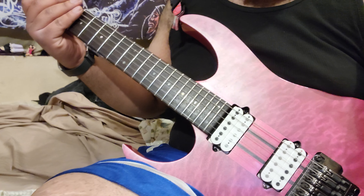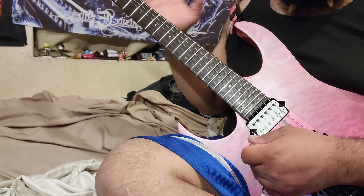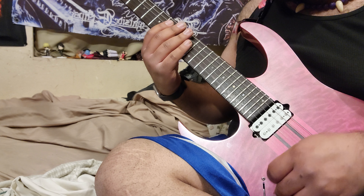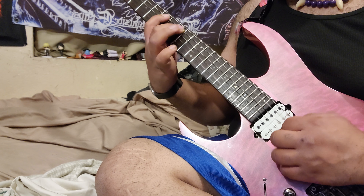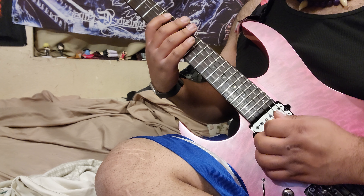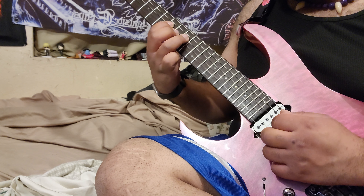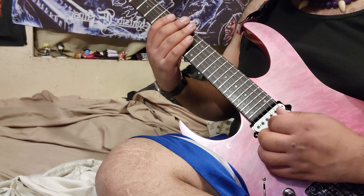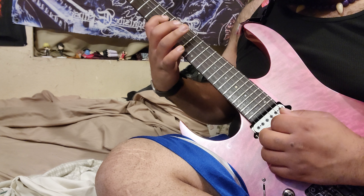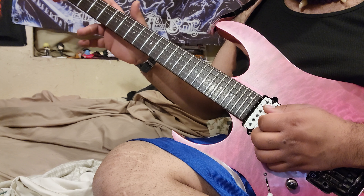If you notice what I was doing there, I'm actually playing multiple scales — I'm just thinking of it, but the only thing that's changing is the D and G string, while the A string positioning of the fingers is the same. The first one I did was harmonic minor, this one is natural Aeolian minor, and the other one I did was a little bit of melodic minor. That's all changing because of what I'm playing over the E.